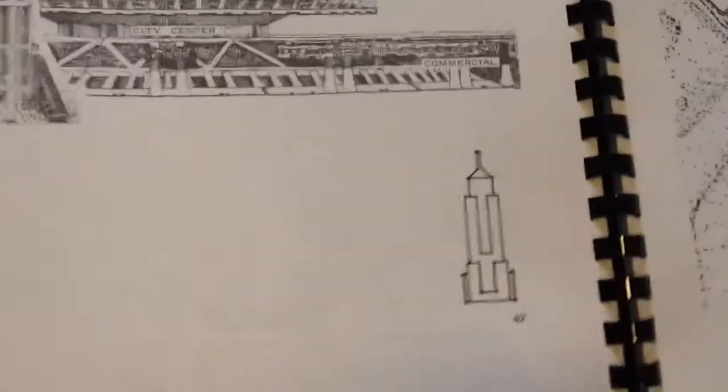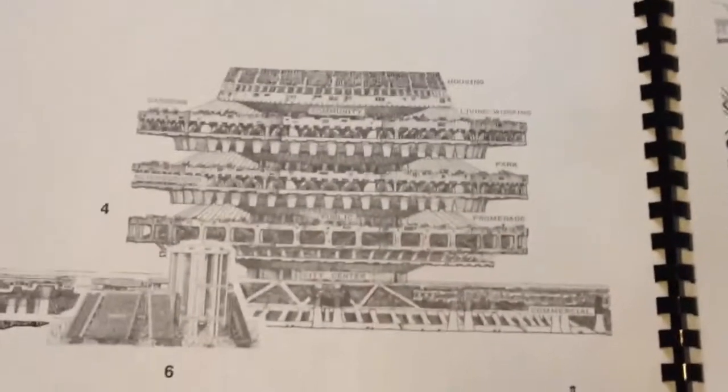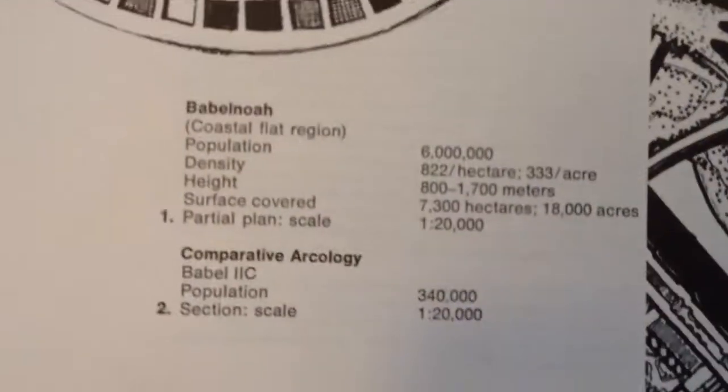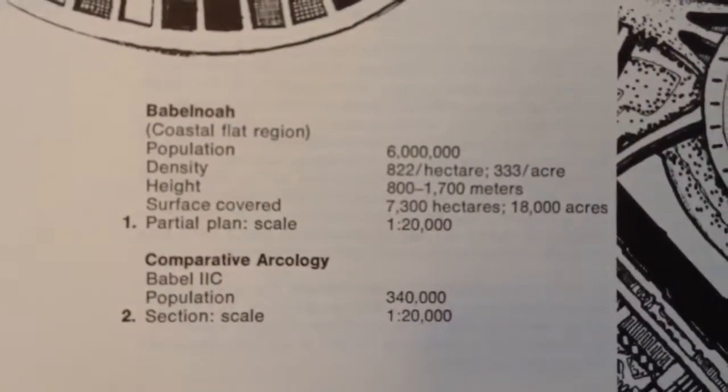But hugely inspiring. For scale, in terms of these structures, here's the Empire State Building, and here's his structure. He does that throughout. He also has, like, population 6 million for this particular structure. So he lays out different possible scenarios.